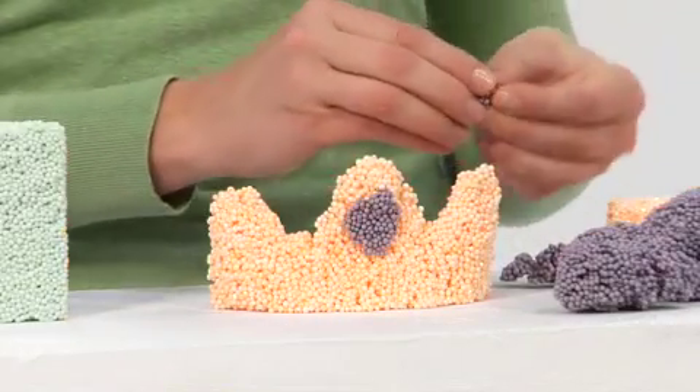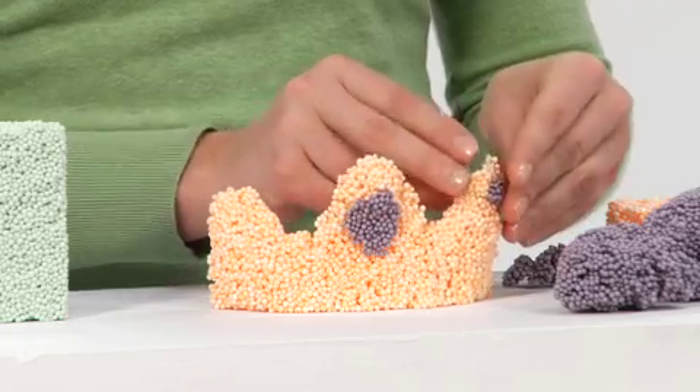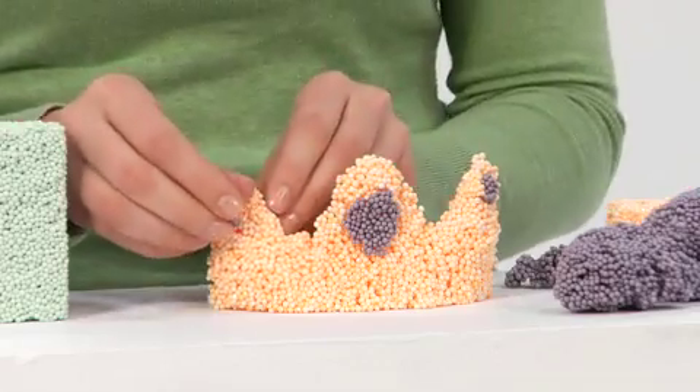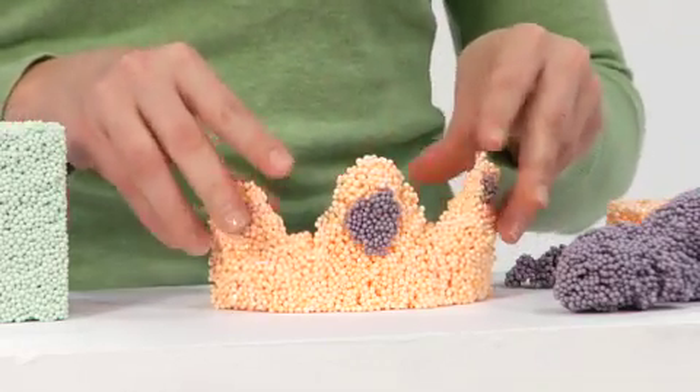Teachers love it too because this non-toxic dough doesn't stain, stick to hands or desk surfaces, or get ground into carpet. And because it never dries out, it can be used over and over again.